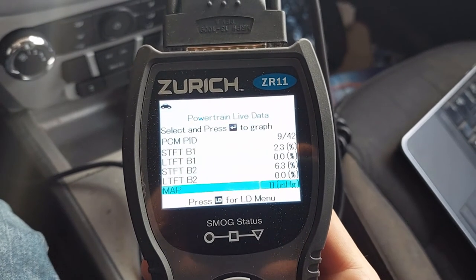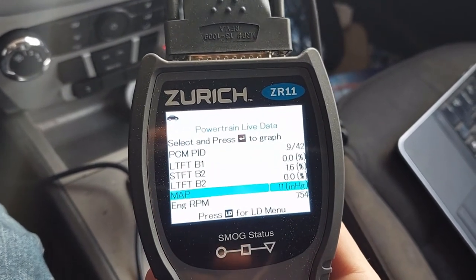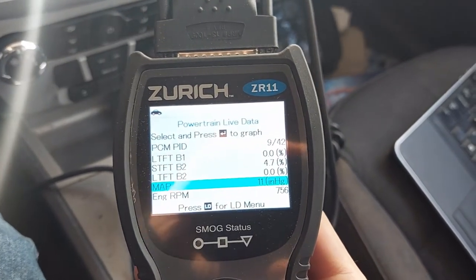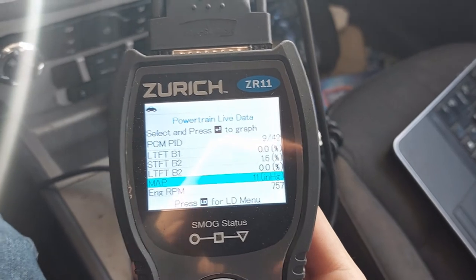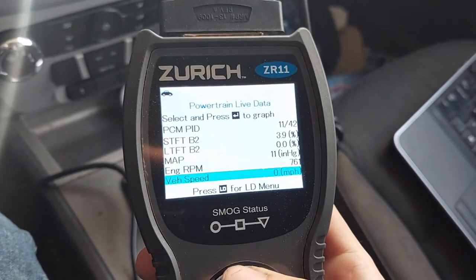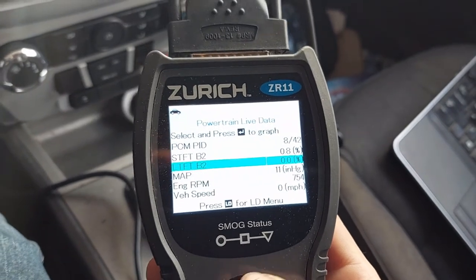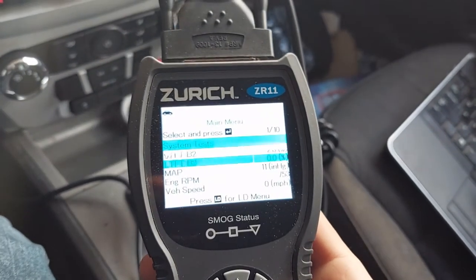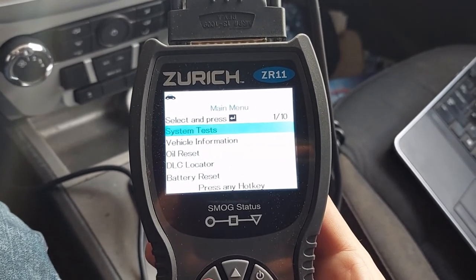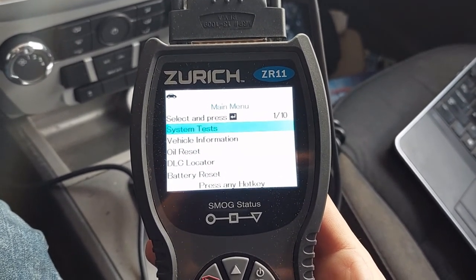You can look at engine temps, fuel trims, manifold absolute pressure sensor — measured in mercury, that's what HG is — engine RPM, all sorts of good stuff. Another thing I can do, which yours may not be able to do, is actually run system tests and reset stuff.